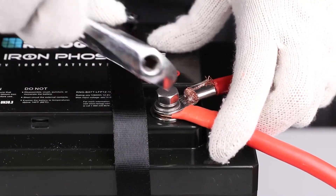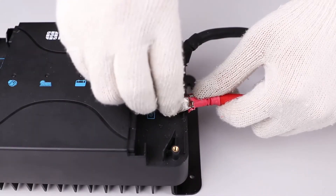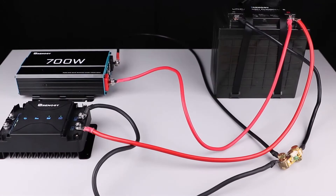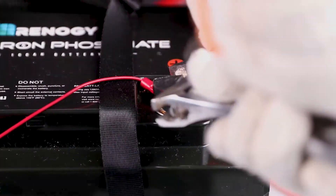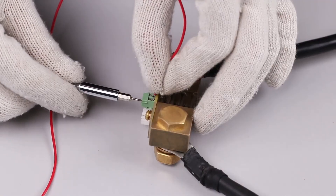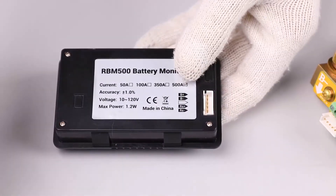Lastly, connect all positive lines of your loads directly to the positive line of the battery. In this case, we're connecting the positive terminal of the DC-DC with MPPT and the inverter to the positive terminal of the battery. Take the provided wire and connect the lug end to the positive terminal of the battery, then take the bare wire end and connect that to either of the two B plus terminals of the shunt.